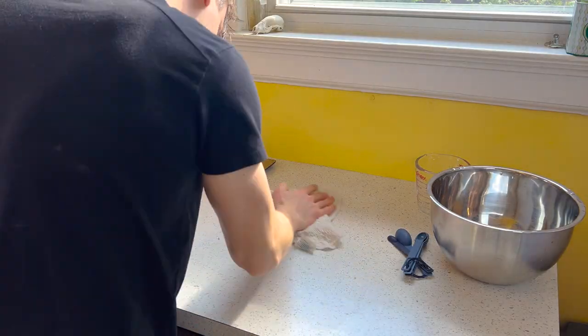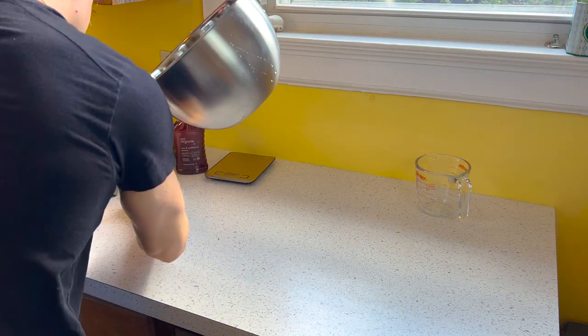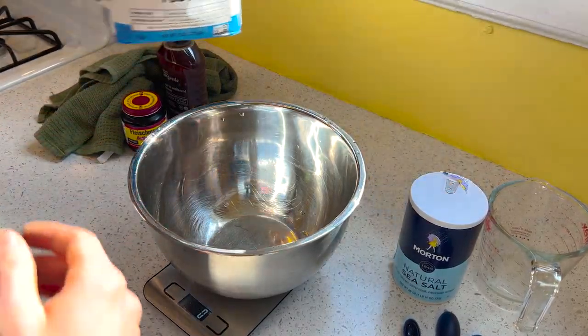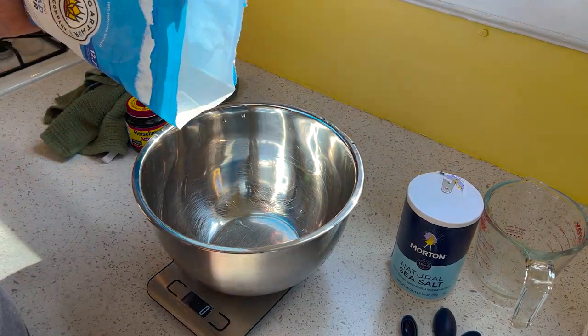It's an incredibly simple recipe — no fancy stand mixers, bread machines, or elusive ingredients. Even if you haven't made bread before, it's hard to mess this up. Sure, you can buy some pre-made stuff from the store, but it won't even come close in terms of texture and flavor.